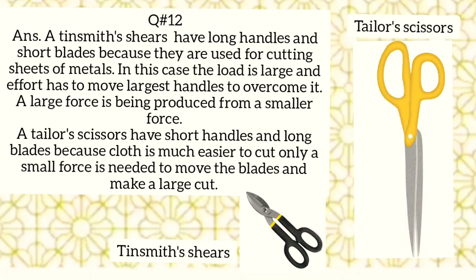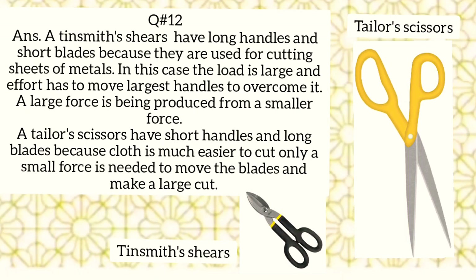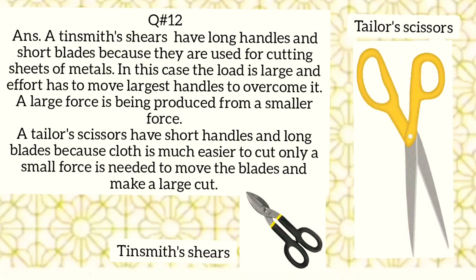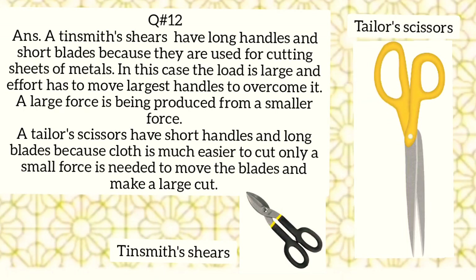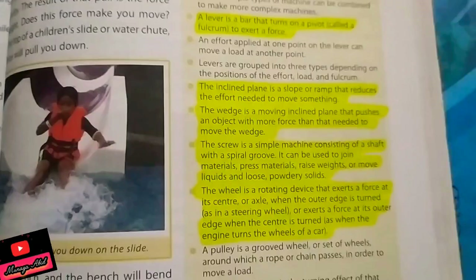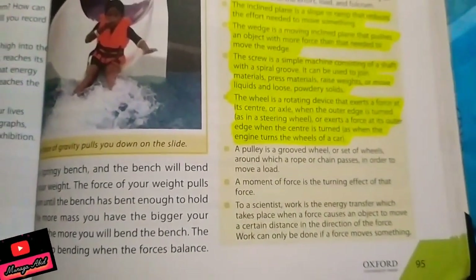A tinsmith's scissors have long handles and short blades because they are used for cutting sheets of metal. It is a hard load, so effort has to move through a large distance at the handles to overcome it, producing a large force from a smaller force. A tailor's scissors, on the other hand, have short handles and long blades because cloth is much easier to cut — only a small force is needed to move the blades and make a large cut.